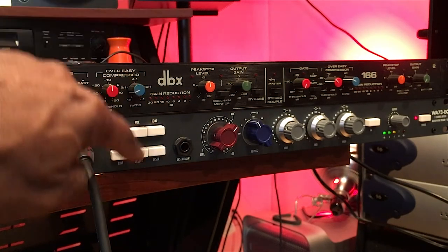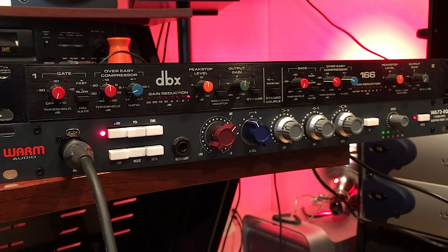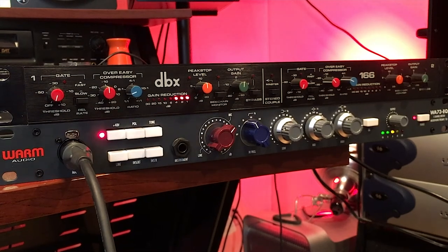Step three: connect the microphone and confirm that you have signal going to the compressor by depressing the insert jack on the front panel. You see a signal, you have a good connection. Congratulations, you have just connected a compressor via the insert jacks on the WA73 EQ.